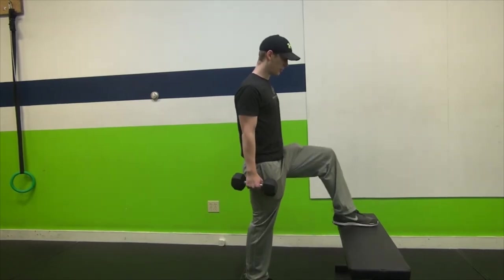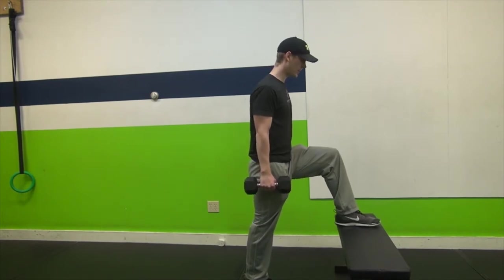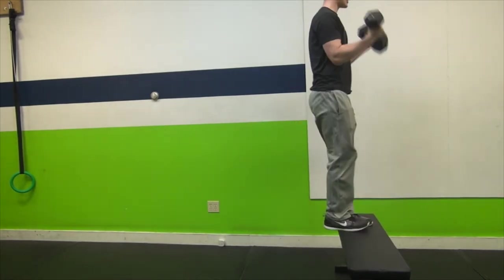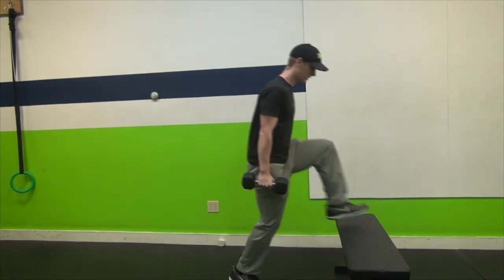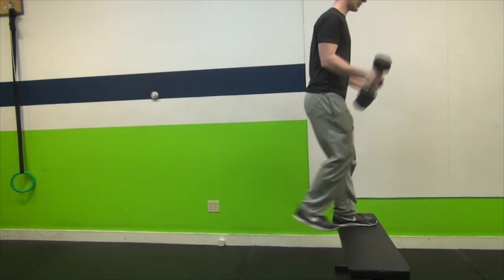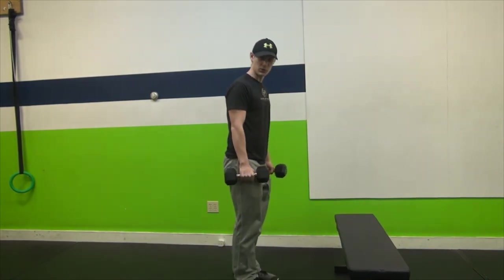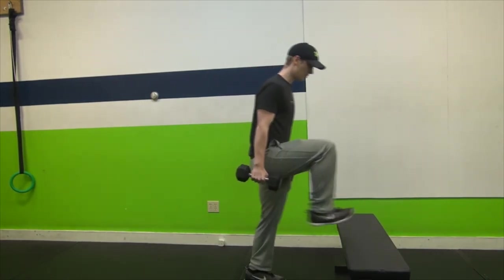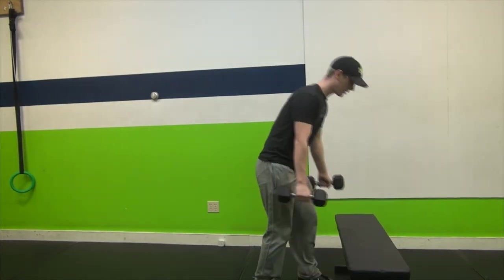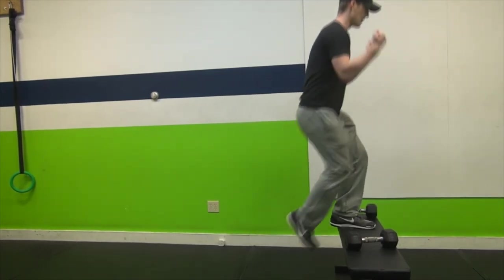Step up, plant your heel, and notice how your leg is at a nice 90-degree angle. From there, step up, curl, and step right back down, resetting your feet at the bottom. So it's: drive, curl — we're working not only our legs but the front of our arms with that bicep curl. Alternate your legs each time. If you want to make it harder, add weight or raise the step height; to make it easier, use no weight or lower the step.